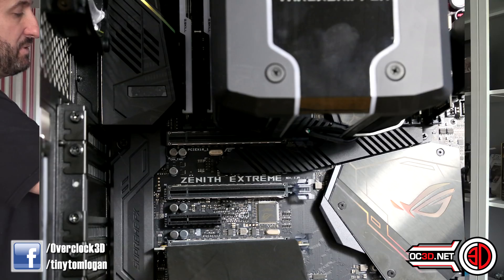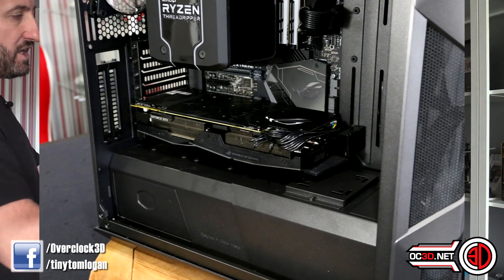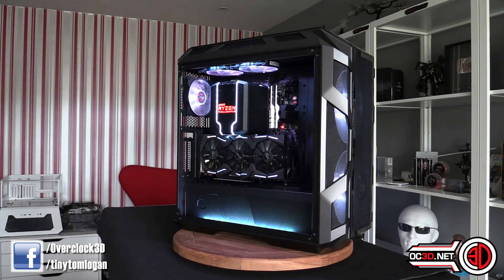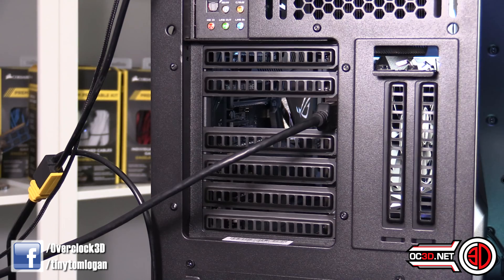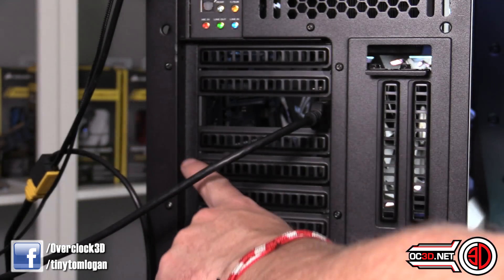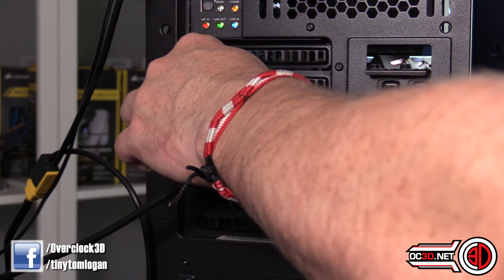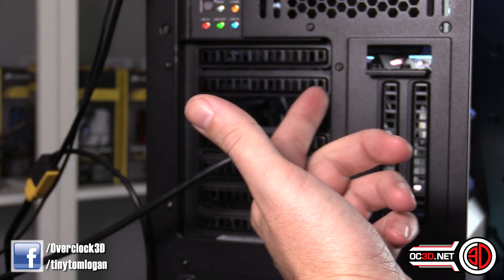Because of the way the lanes are laid out, it meant you had to put it in the third slot, and it just doesn't look right. So we came up with a way to use this case — the way it's all laid out — so that we can actually put your graphics card in vertically, and I think it works really well. With the H500M, you don't get the separating bars on your expansion slots at the back of your PCI slots.